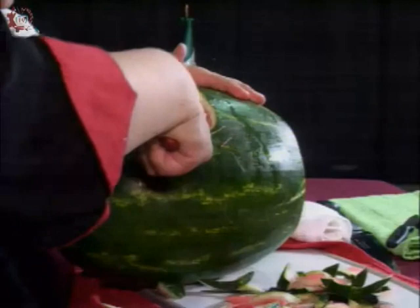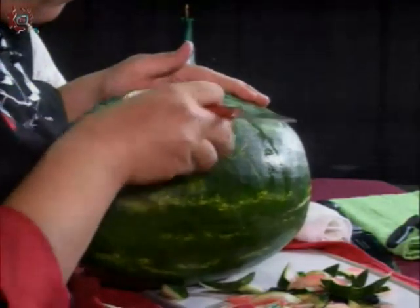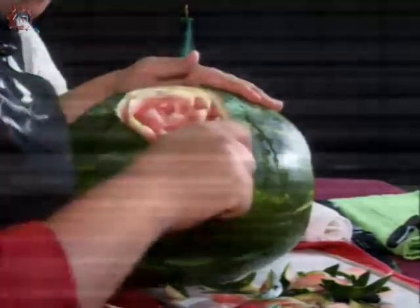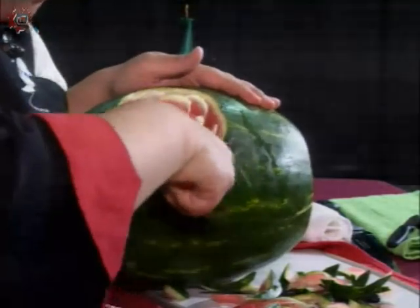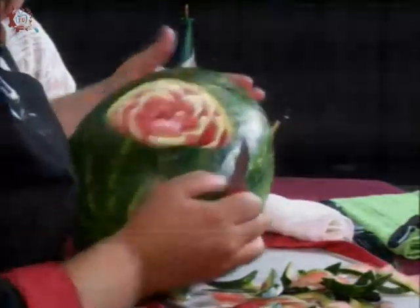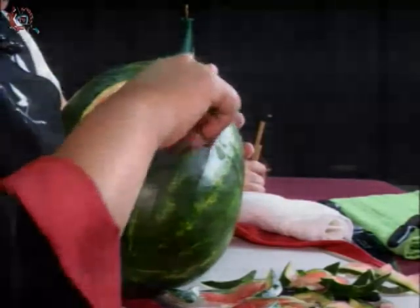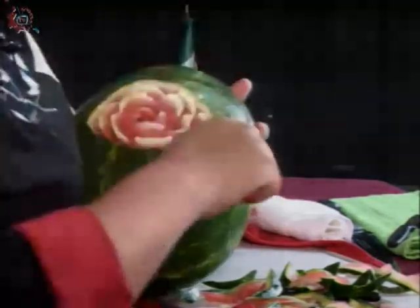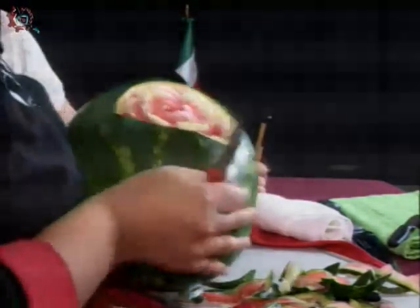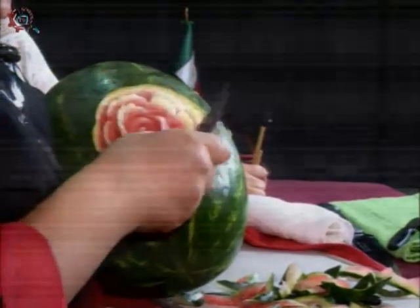La elaboración de esta rosa es del primer curso, del curso de talla de 90 horas. En ese curso, todas las personas que se inscriben aprenden a hacer este tipo de flores. Obviamente cuando salen, hay unos que salen muy buenos, muy pacientes y salen mejor que el maestro. Esa es la idea.